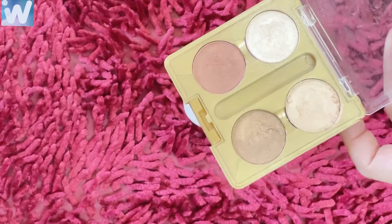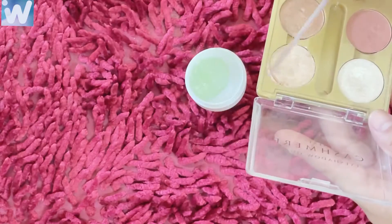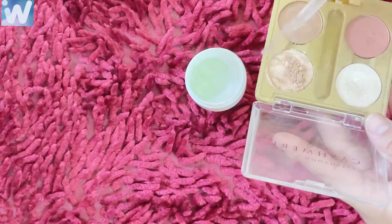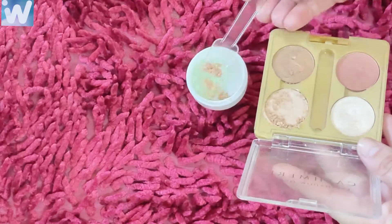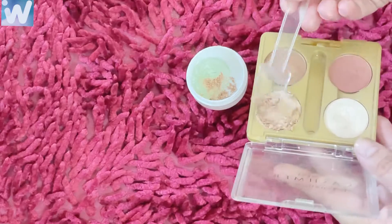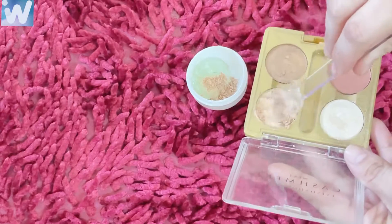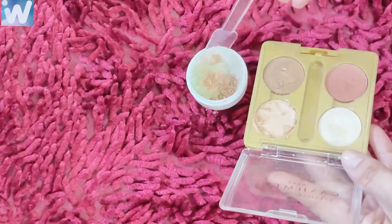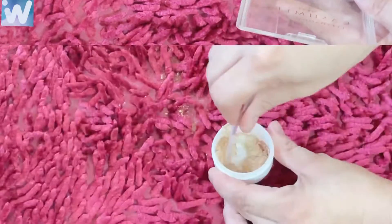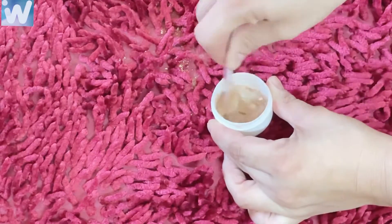We just need two things and every girl has these two things in the house. First, we need aloe vera gel. Second, we need eyeshadow — you can mix eyeshadow into the aloe vera gel. Make sure you use a light color like peach or golden.